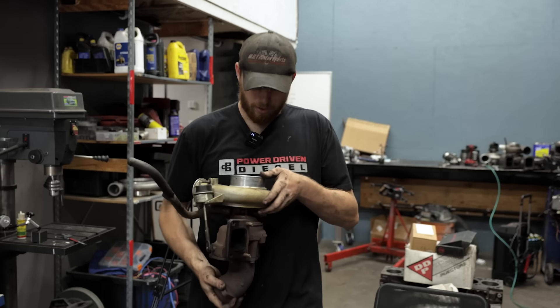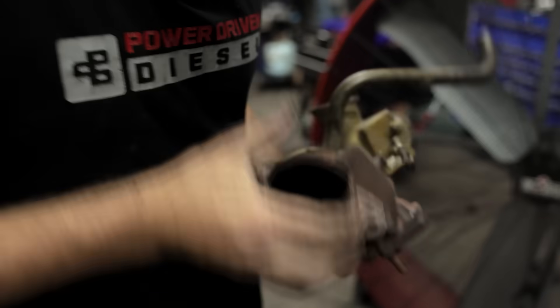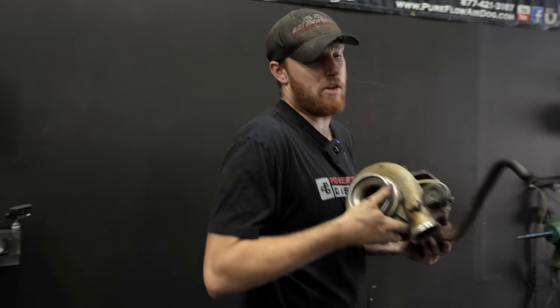Dude, look at this unit right here — seven blades of 54mm fury with a basically race turbine wheel on the back. I don't know why you can't make a thousand horse on this.